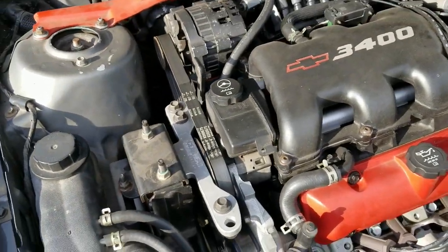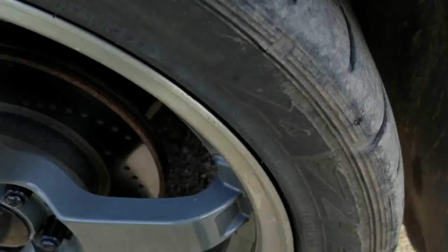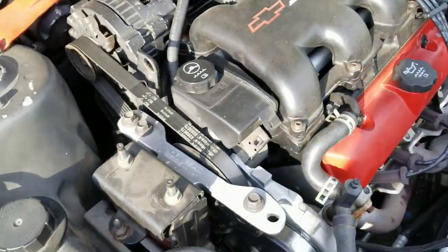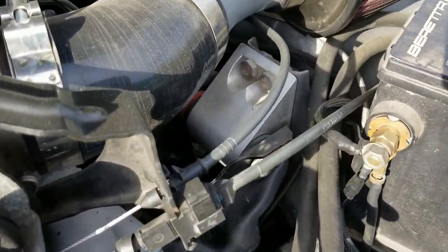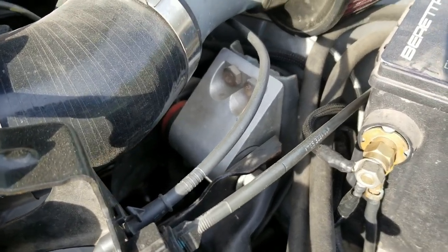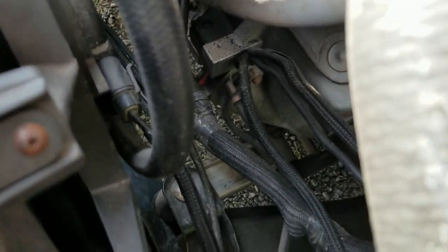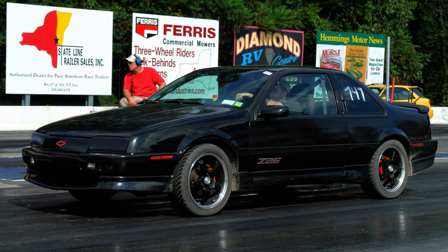Under here are the engine mounts. The engine mount is a 95-style — both the upper mount and the lower mount, which is a dog bone style. You can see the aluminum mount there. These are both 95-style on this side. Over here they're both 91-style with a billet poly mount and another dog bone down there.